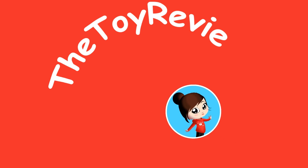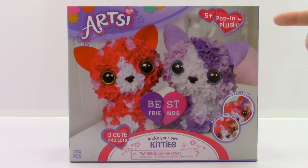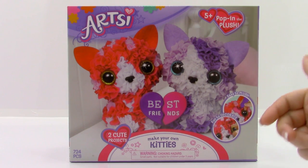The Toy Reviewer! Hi, Brittany the Toy Reviewer here, and today we're going to be looking at the Artsy Make Your Own Kitties Pack.